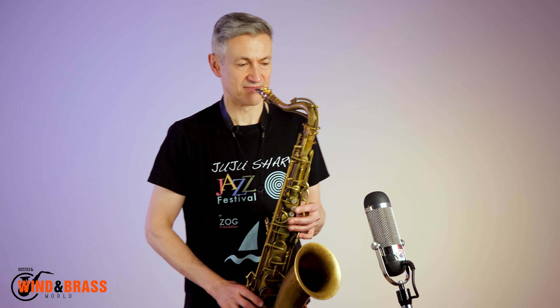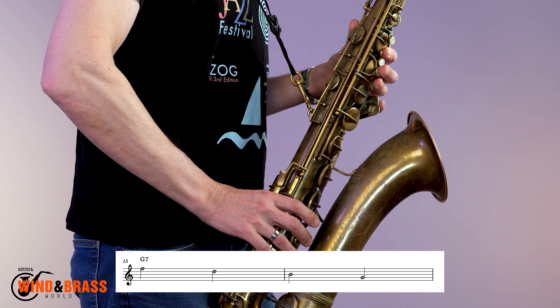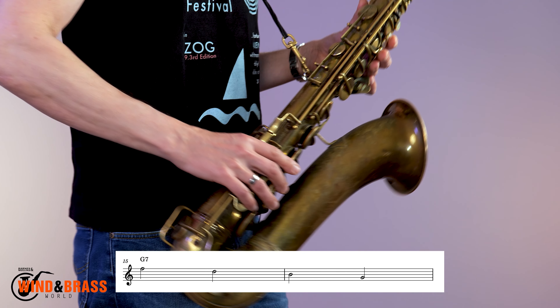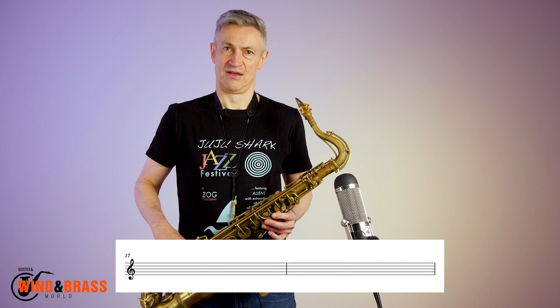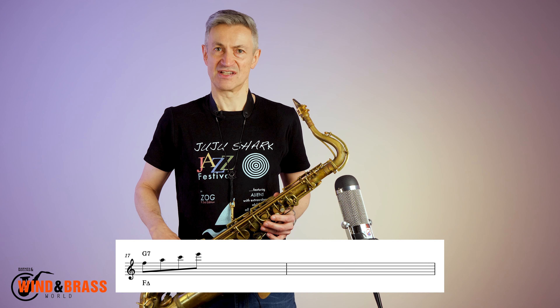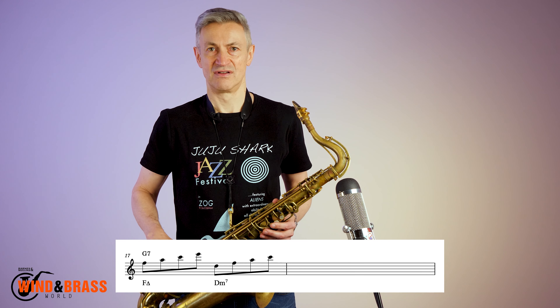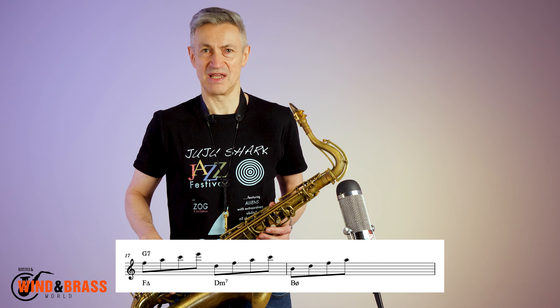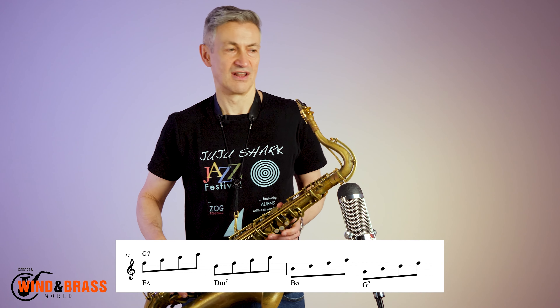The notes of the dominant from the top down would be like this. There are four important seventh chords that live within the G7: one on the seventh — F major seven; one on the fifth — D minor seven; one on the third — B half diminished; and of course the root, G7, like this.